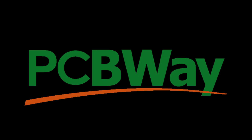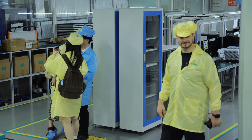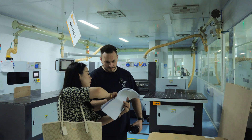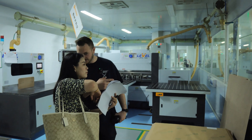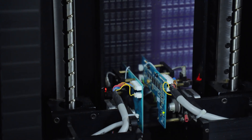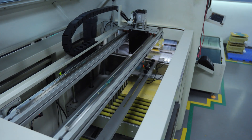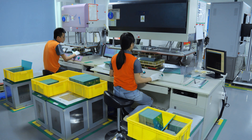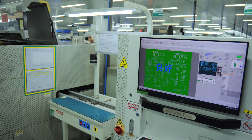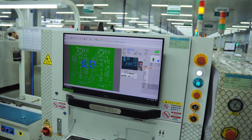Good news! PCBWay.com have sponsored this video. As you might already know, I recently spent some time over in Shenzhen in China, and I really thought that I should catch up with my channel sponsors. While I'm sure that you can already guess that PCBWay manufacture custom PCBs, that's not all they do — 3D printing, CNC, sheet metal fabrication, and injection moulding are just a few of the things they do in addition. We had an educational walk around at one of their factories. Thank you once again to PCBWay.com for sponsoring this video.